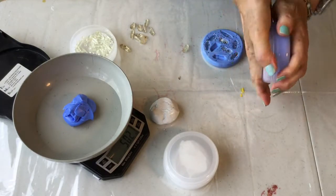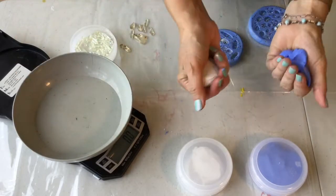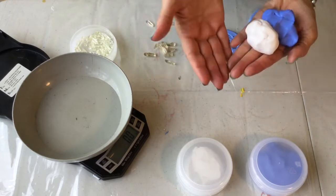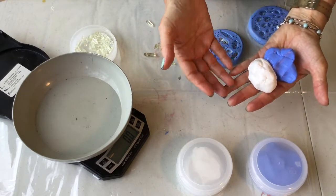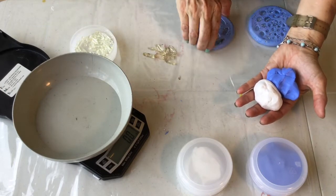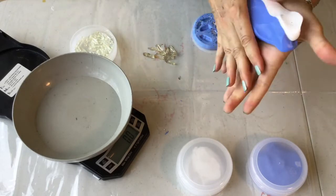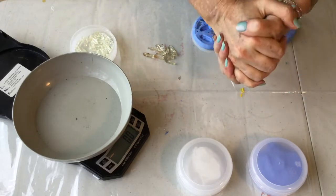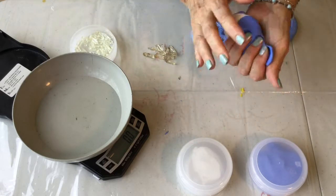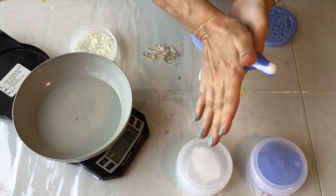My two parts are ready to mix together — we've got Part A and Part B. I have my crystals ready because since this only takes about five minutes to harden once the two parts are mixed, you want to be sure that you have whatever you're going to press into it available right away. Here we go — I'm going to take these two and mix them up. I'm going to speed this up a little bit so you don't have to watch all of that.